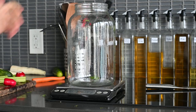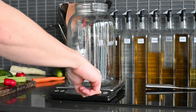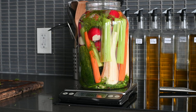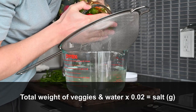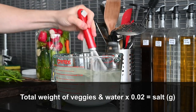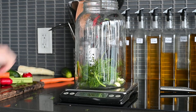We're going to start by making a 2% brine. Weigh your pickling vessel and then zero out the scale. Then take the total weight of your vegetables and water and multiply it by 0.02. That's the amount in grams of salt that you're going to need to dissolve into the water. Now, non-chronologically, let's take a look at some of these vegetables.